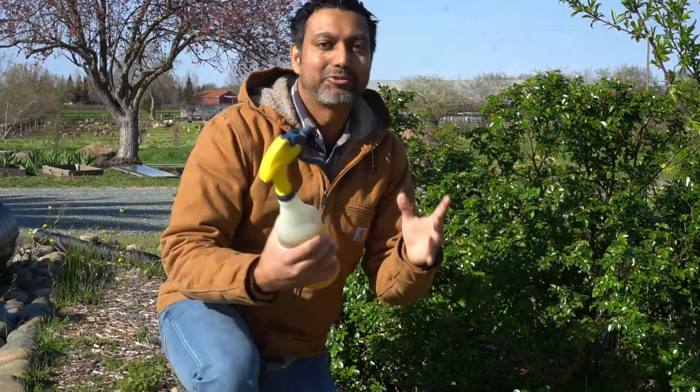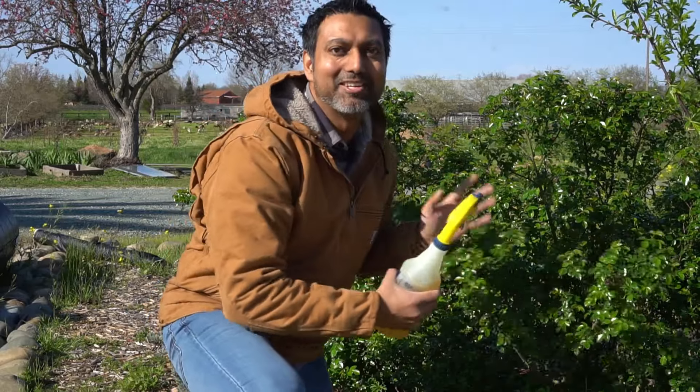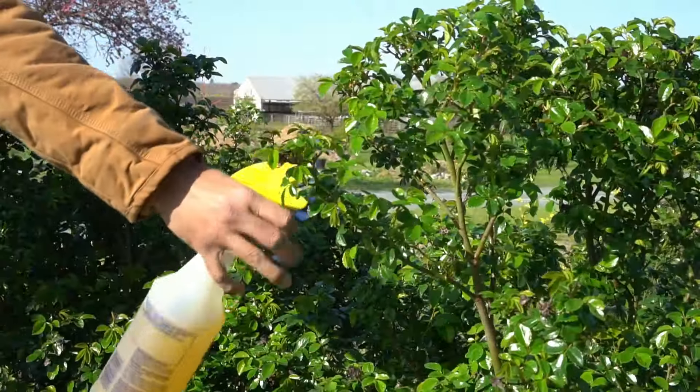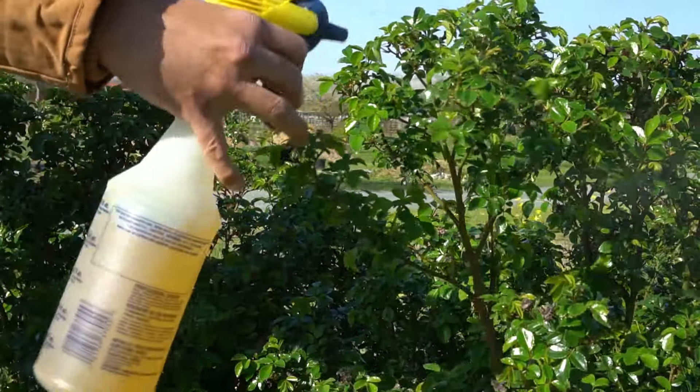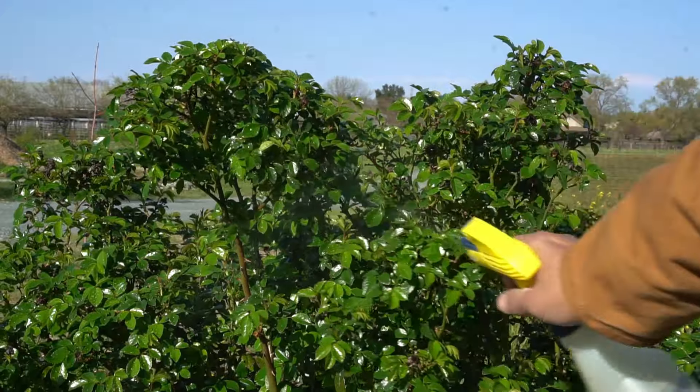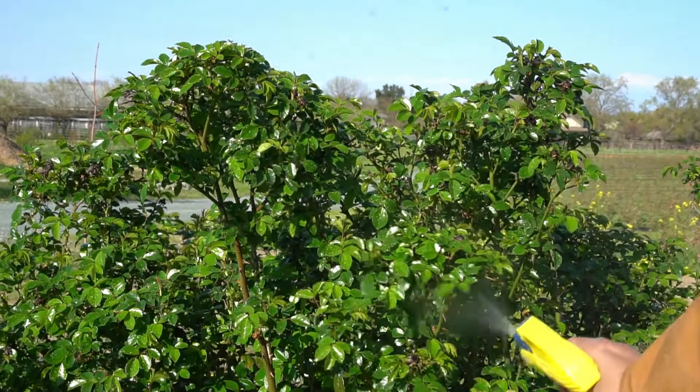I have two rose bushes here and I always find aphids on my rose bushes. Sunflowers and roses are really good catch crops to attract all the aphids, so you can spray them right here instead of on your other plants. However, you can use this on all the plants in your garden and it's completely safe. Be sure to spray the underside of the leaves as well, because that's where all the aphids and bad insects hide.